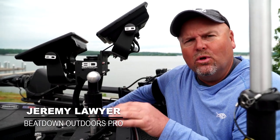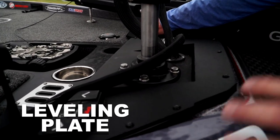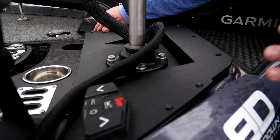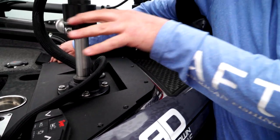Something that I think is a must on a new electronics install is the new leveling plate from Beatdown. You can see right here, this thing is rigid — it's super thick, it's durable. It eliminates any need for holes up here in the deck of your boat.